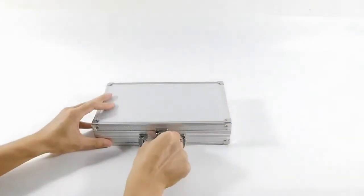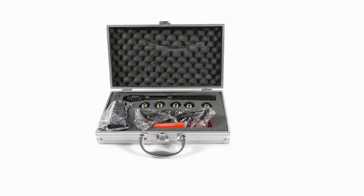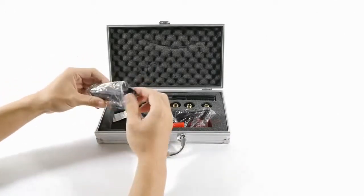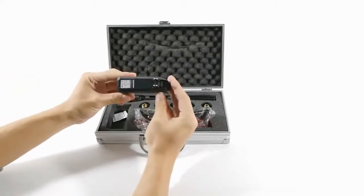Each laser comes equipped with the expanded lens kit, which includes five lenses with various effects, a pair of very light safety goggles, an 18650 battery, and a charger.